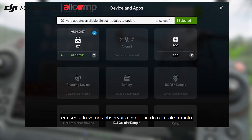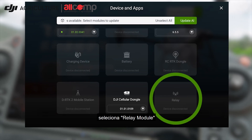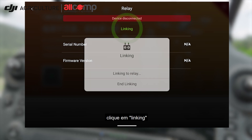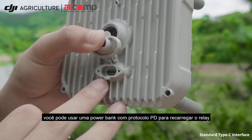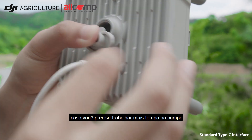Then we can go back to the remote controller side. Go to device management, select relay module, and click linking. When RC and UAV lights both turn green, the pairing is successful. You can use the PD protocol power bank to charge the relay if you need to work for a long time in the field.